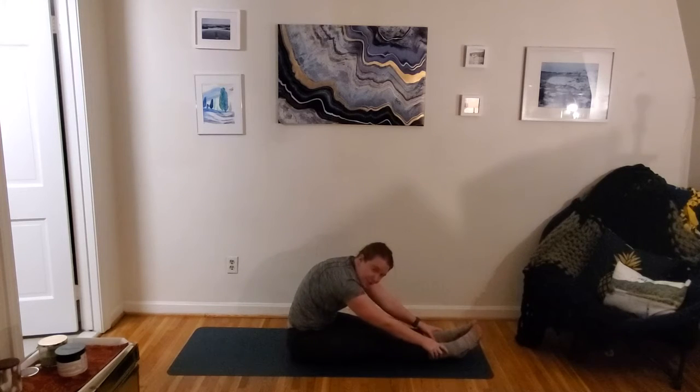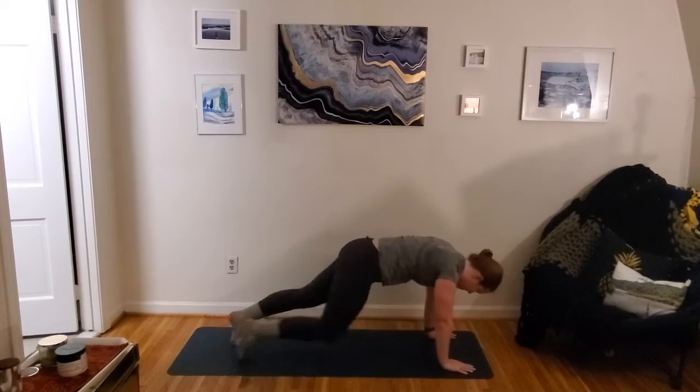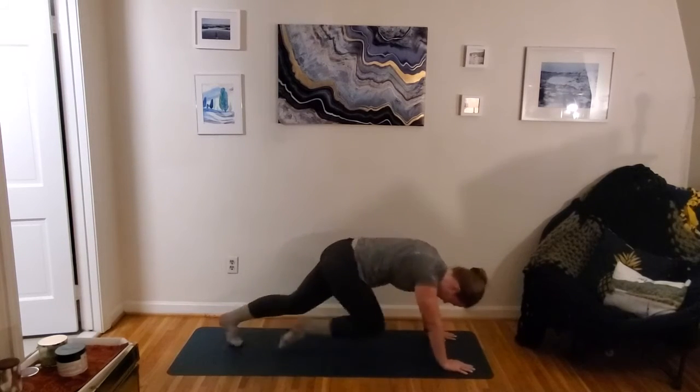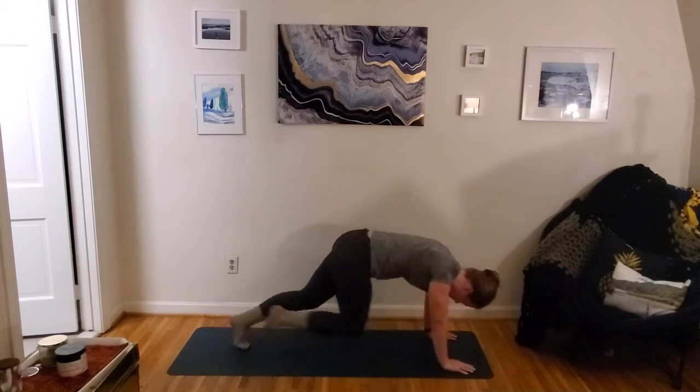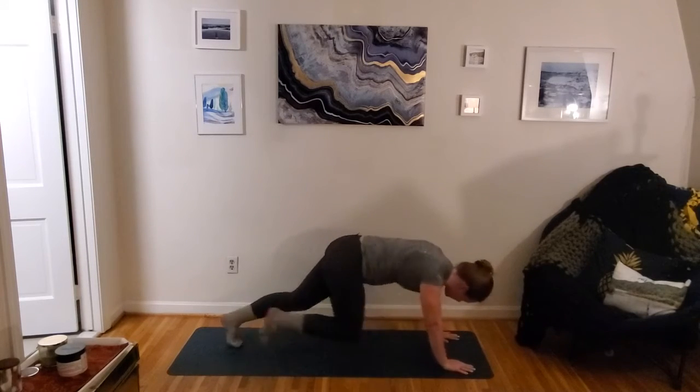Up next we've got our mountain climber — getting ready to bring it on over, going right into it. Switching it up — bring it over, knees in. 30 seconds. This can be a little slower or faster depending on where you're at today. Keeping the belly button pulled in towards the spine, keeping the lower back nice and long and strong and stable. 15 down, 15 to go.